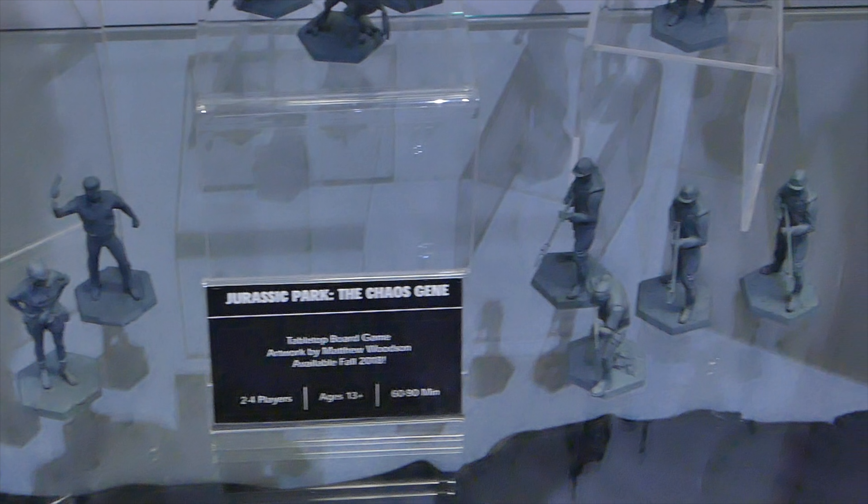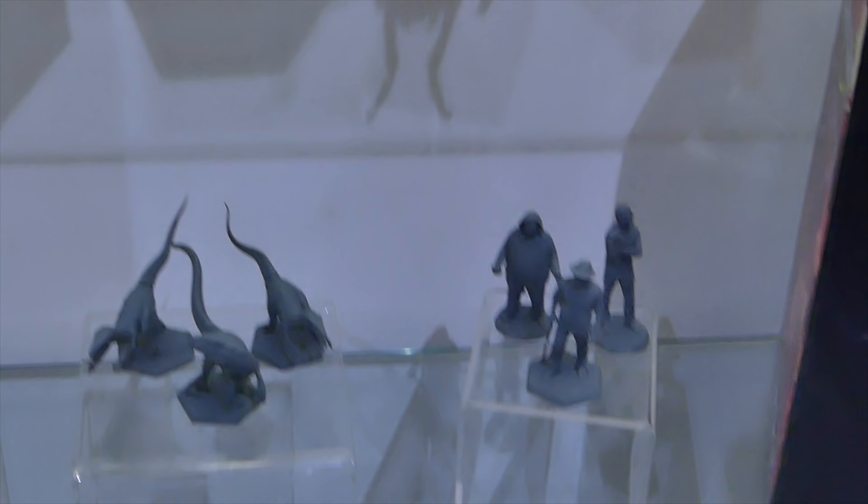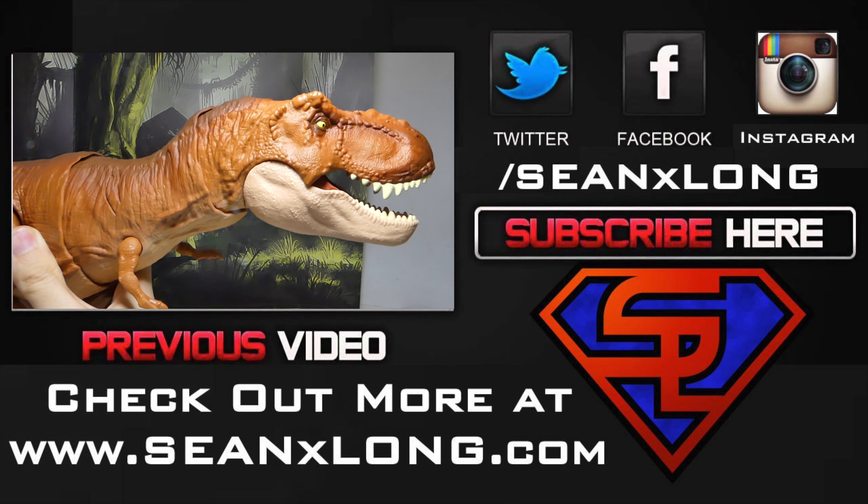Are you going to pick up any Mondo figures? Let me know in the comments below. For more San Diego Comic-Con 2018 coverage, stay tuned. Check my website, SeanLakesLong.com. Like me on Facebook, follow me on Twitter and Instagram — links in the description. I'm Sean Long — live long and love life. You probably heard of me.